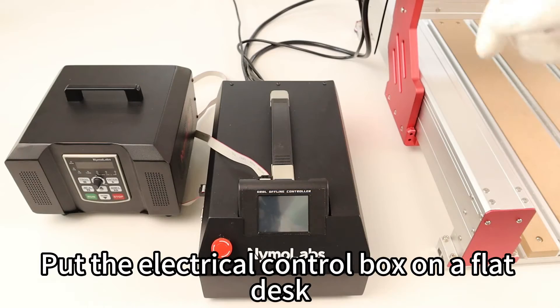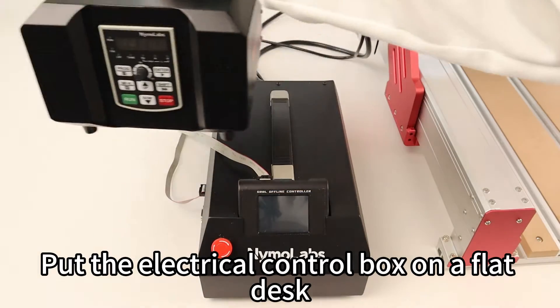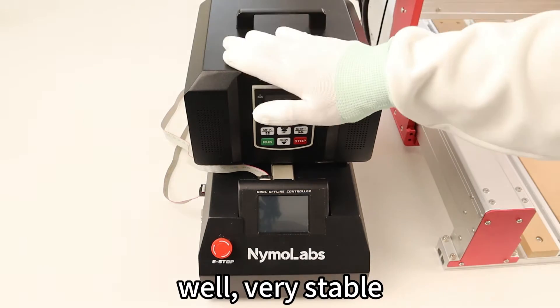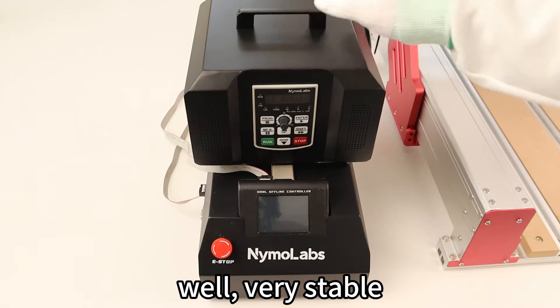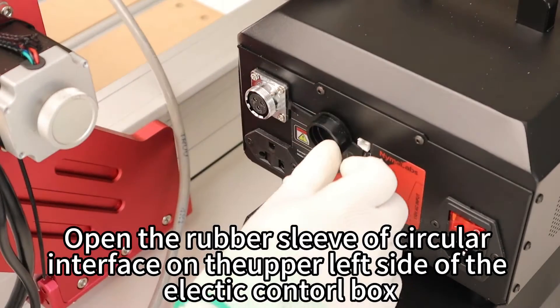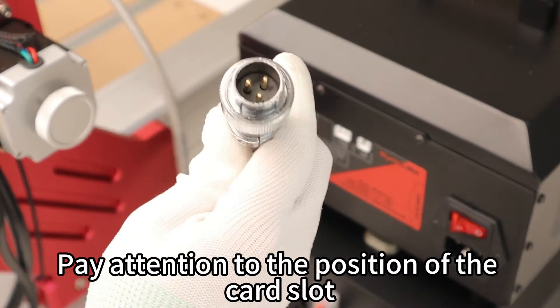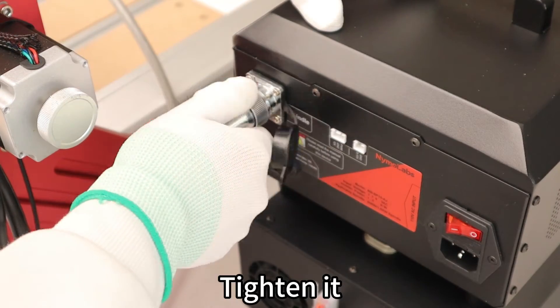Put the electrical control box on a flat desk. It can also be placed on top of the engraving machine's electrical control box — very stable. Open the rubber sleeve of the circular interface on the upper left side of the electric control box. Pay attention to the position of the card slot and tighten it.